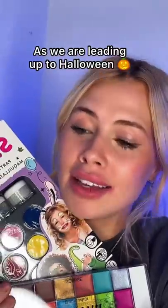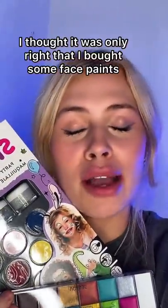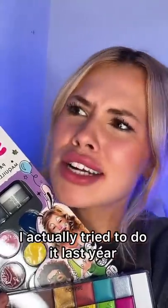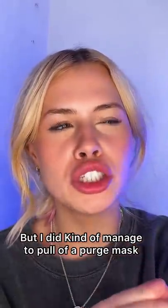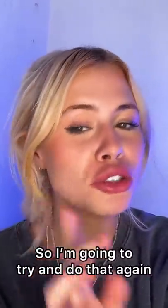So I did a thing — as we are leading up to Halloween, I thought it was only right that I bought some face paints. I actually tried to do it last year; I'm so bad with them. But I did kind of manage to pull off a purge mask, so I'm gonna try and do that again, but better hopefully.